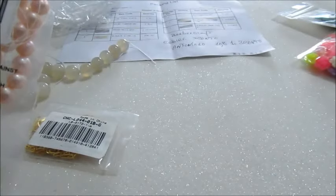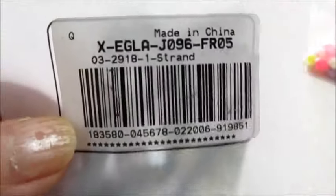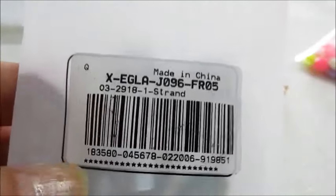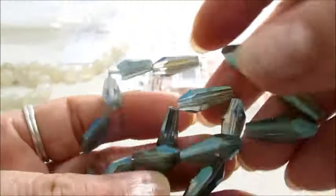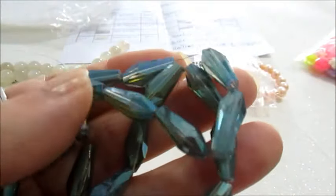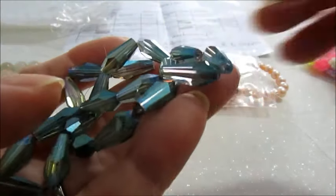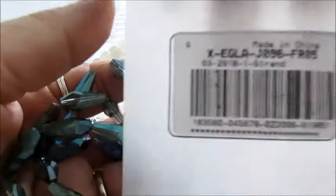Ho scelto anche questo filo di gocce in vetro. Questo è il codice. Sono all'incirca 23 pezzi nella confezione e misurano 18x8 mm, il foro è da 1 mm. Guardate che meraviglia — sono sfaccettate e di color acqua marina. Stupende, molto molto belle. Vi mostro nuovamente il codice.